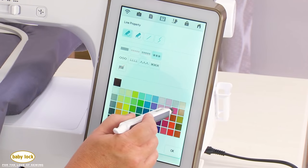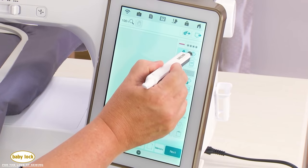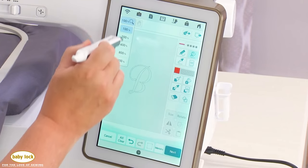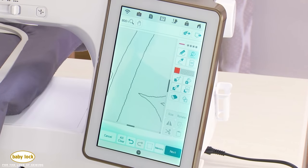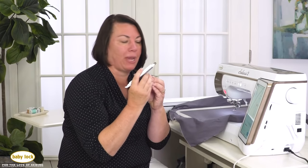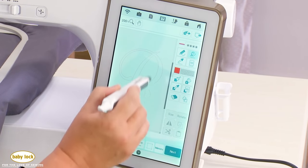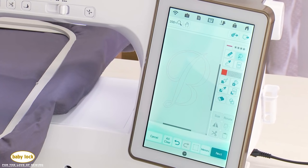I'll pick pink candle wicking for my lettering, then touch the fill cup and apply it to all the outlines. In the Solaris 2 you can zoom in up to 1600% on this page. I'll zoom to 200% to see the letter better, then touch on each line to turn them pink — making sure not to miss that little hole in the B. Once all lines are selected, I can save to machine memory, USB, or SD card.